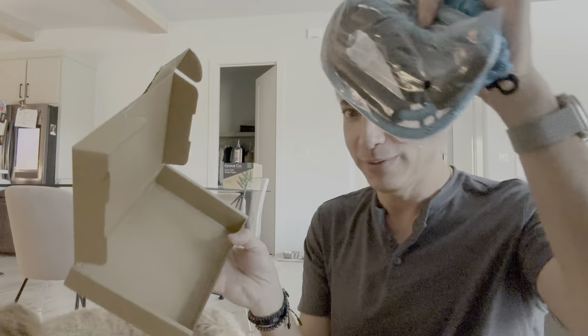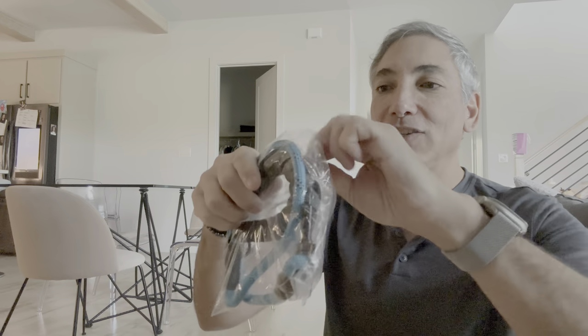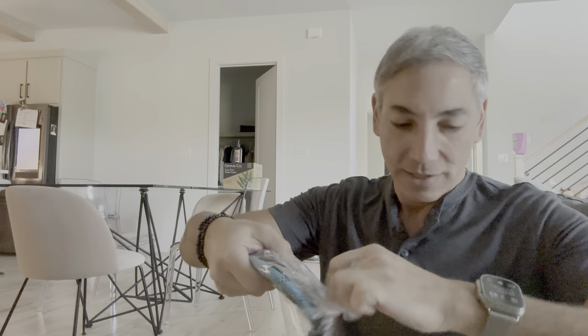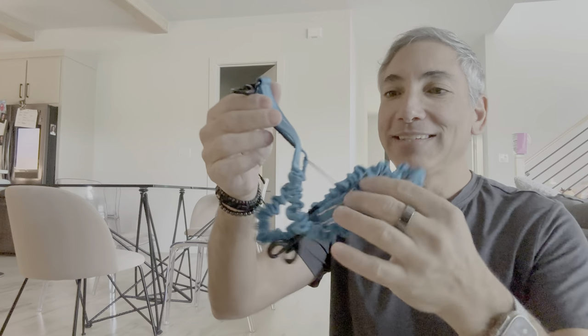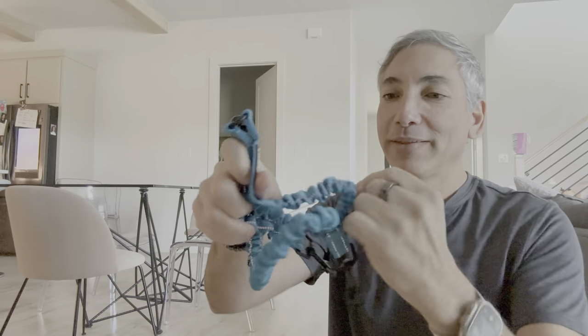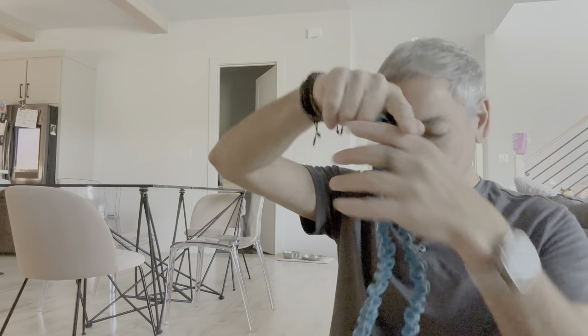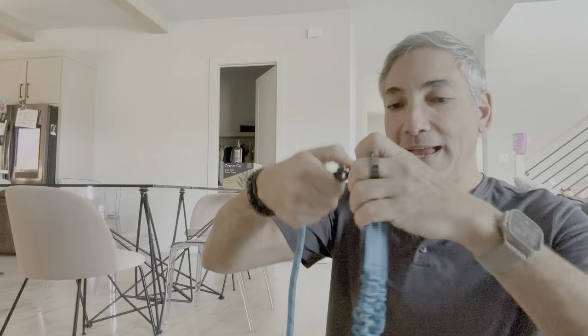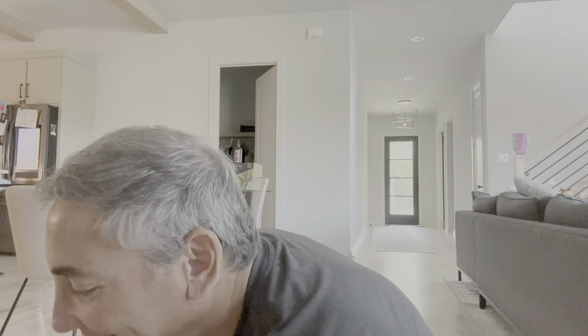This is the box. It comes with these two components. This one here is clearly the leash — not super long, but a leash nonetheless. And then this other piece, rubber banded up, has one hook that connects to the leash, and then two sections to hook up to the two dogs.